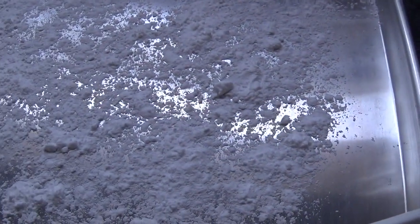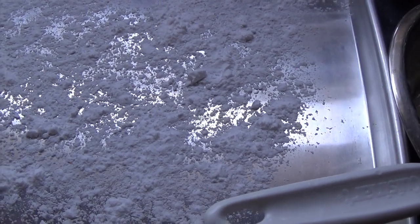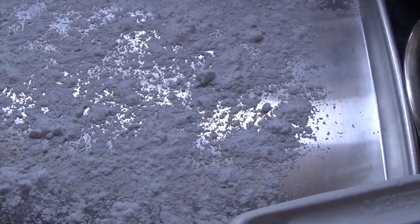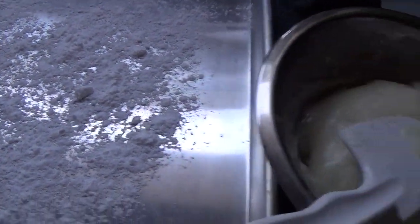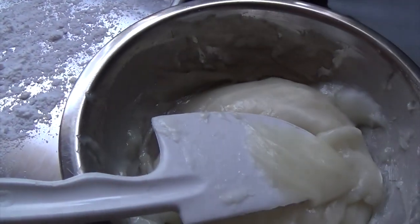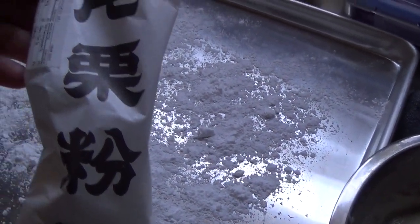Then what we're going to do is roll it out onto some type of flour. You can use cornstarch, potato starch, or arrowroot. Work on it as soon as you get it out of the pot and start rolling it onto whatever starch you want to use. For today I am using a Japanese brand potato starch.